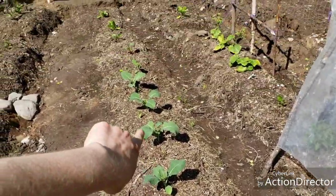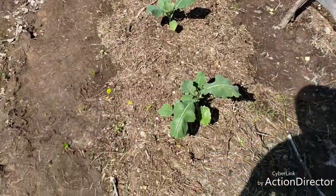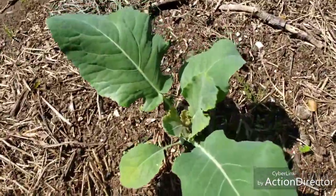Down this row, that's all my Romanesca broccoli. There's chard down at the end, but these are the broccoli plants. They're doing okay, but they're not ready to crown yet — they need a little more time.